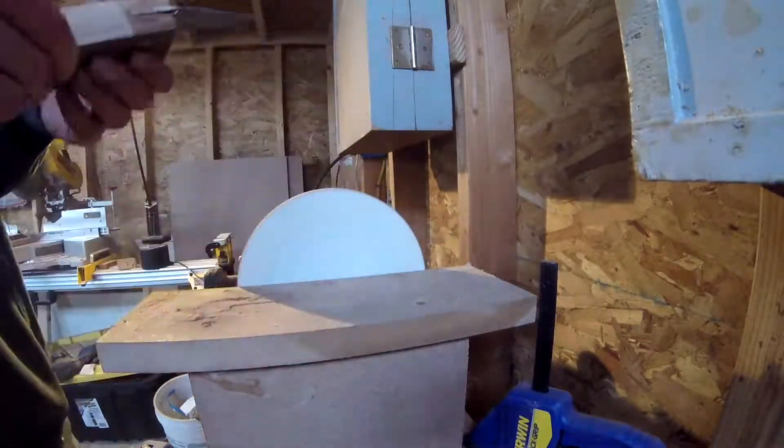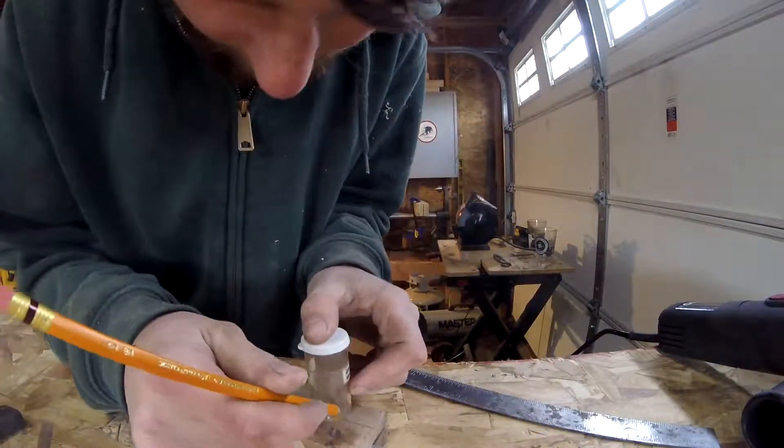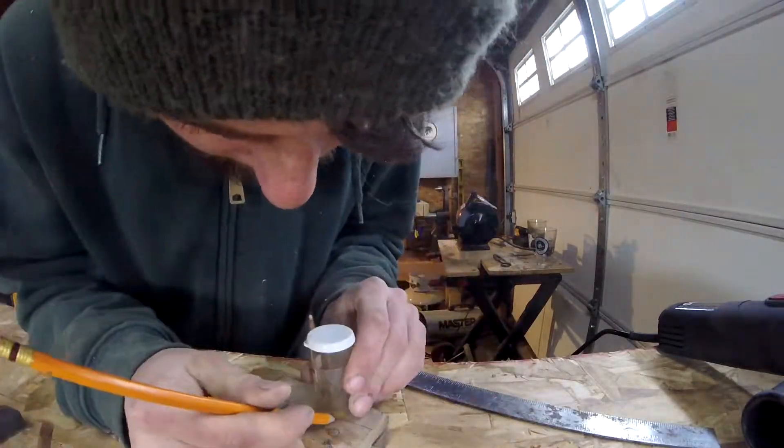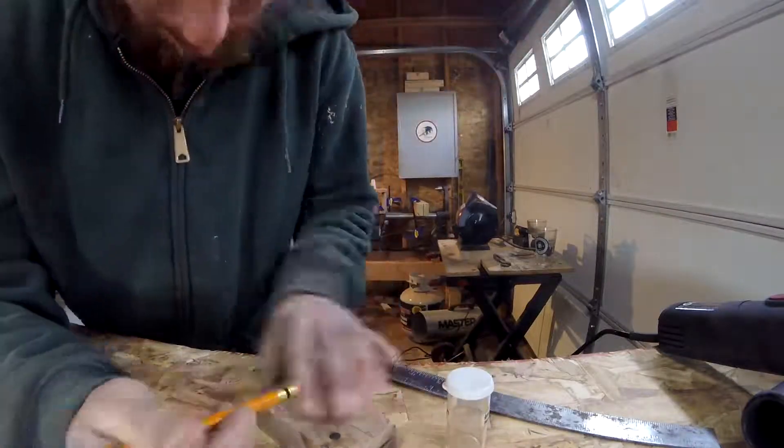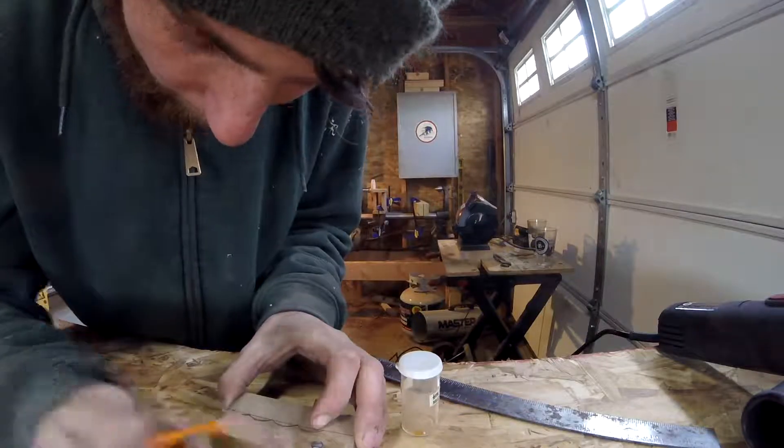I'm using my disc sander that I made in last week's video to sand the sides and ensure that it's flat. This will also leave me a nice surface to draw the handle out on. I'll now mark a line down the side. I'll use a small pill bottle to mark the finger indents in the handle. I'll freehand the rest — this takes me a couple tries to get it to something that I'm happy with.